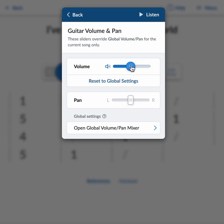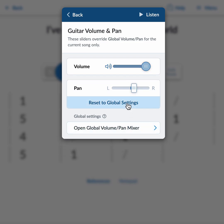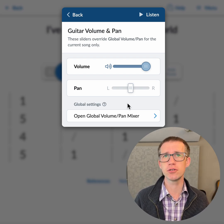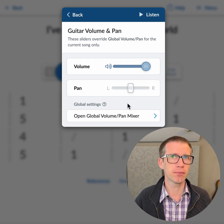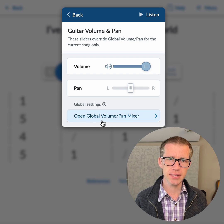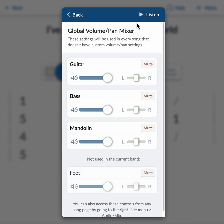These controls only affect the current song, so you can jump right in if you want this particular song to have a certain volume or pan. If you want to change the volume overall for all songs — say you want a quieter guitar because you practice guitar and want to hear more mandolin and bass — there's a link here: Open Global Volume Pan Mixer, which will open the global settings.